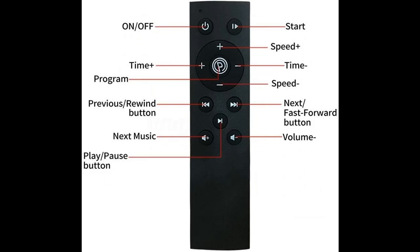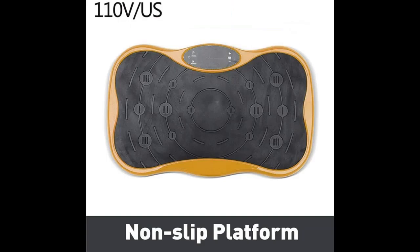Never miss a new clip from our channel. You can press to subscribe and press the bell, select all, to get instant notifications of all future uploads.